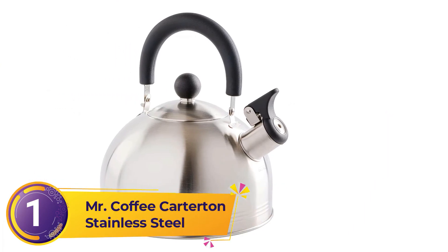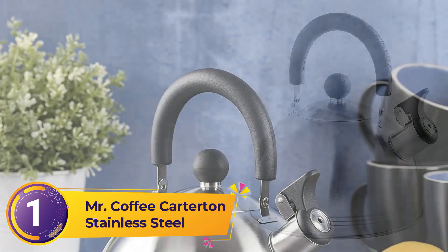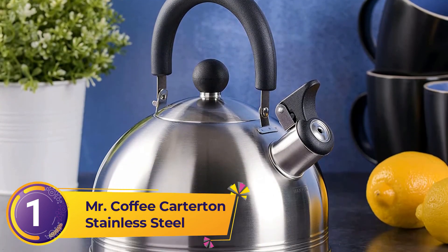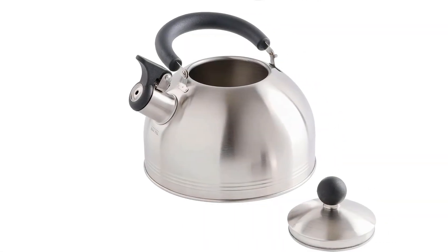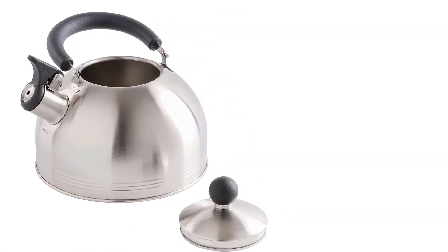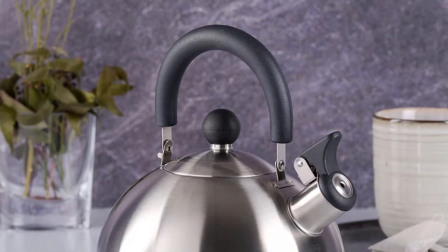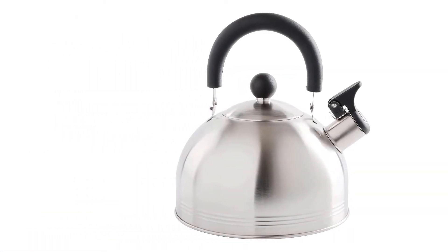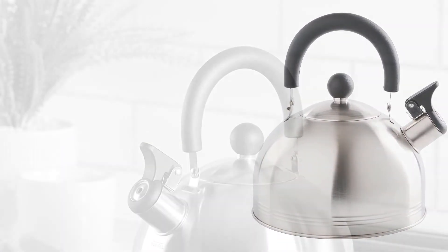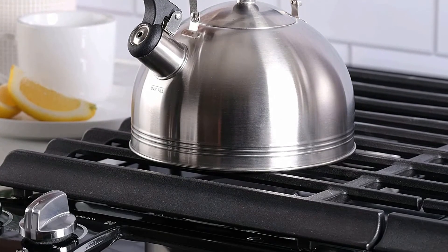Number 1: Mr. Coffee Carterton Stainless Steel. If you're not ready to pay an arm and a leg for a really nice kettle — especially one you're sharing with roommates — consider this affordable option from Mr. Coffee, which will do the job until you can be sure your kettle will be treated well. Solid stainless steel construction. Whistling alert when water is boiling. Cooktop compatibility includes electric coil, electric smooth top, and gas. Flip-up spout cover for safe and easy pouring, and a stay-cool trigger for safety. Hand wash recommended. Bakelite handles and stoppers.